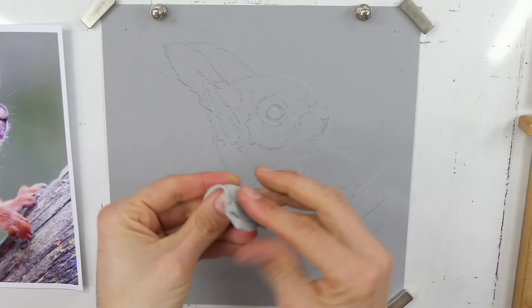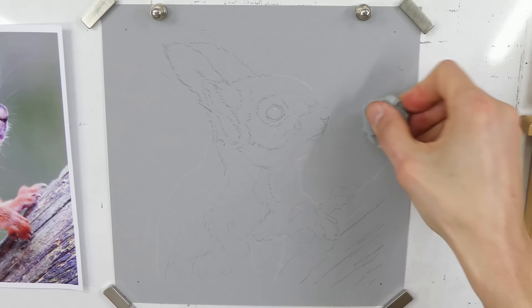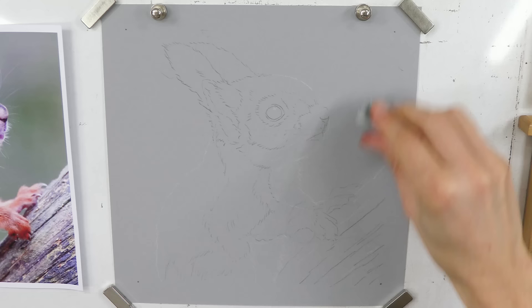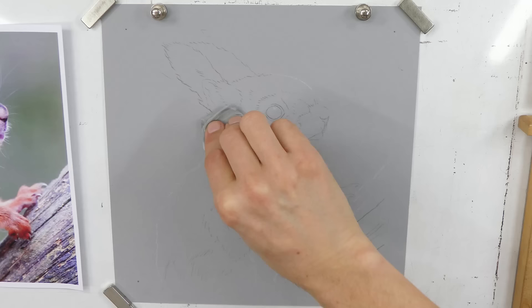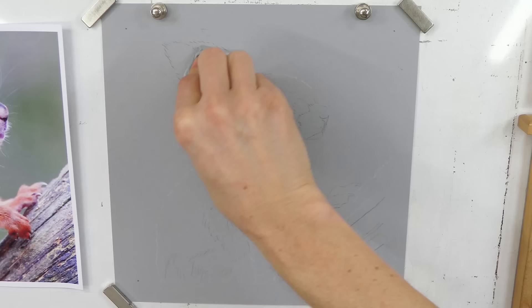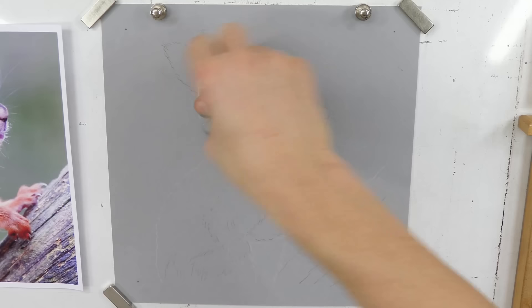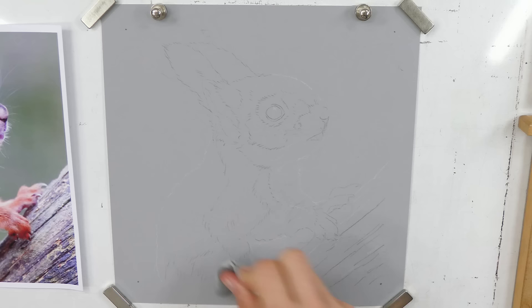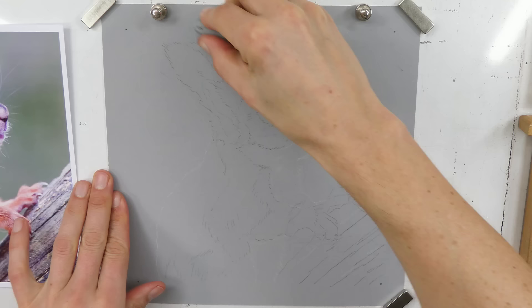This is a kneaded eraser — basically blue tack, which is what we call it in the UK. To keep it clean, just keep rolling it. If you want to lift some pastel off you can push it in and lift, or rub and drag it a little. If I think an area is too dark, I just go like that and you can see it's lifting the colour off and lightening it — you can see the graphite on there. It works the same way for charcoal. You can also use it just like a regular eraser.